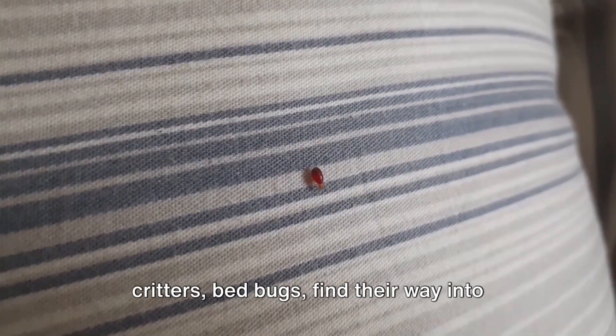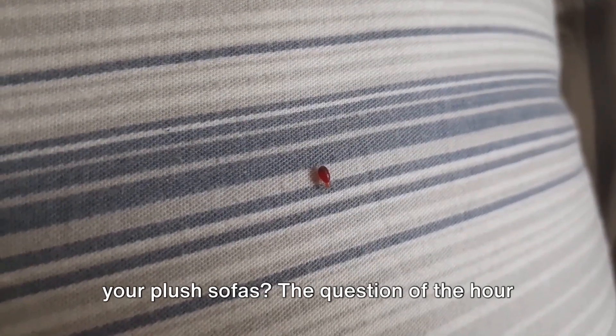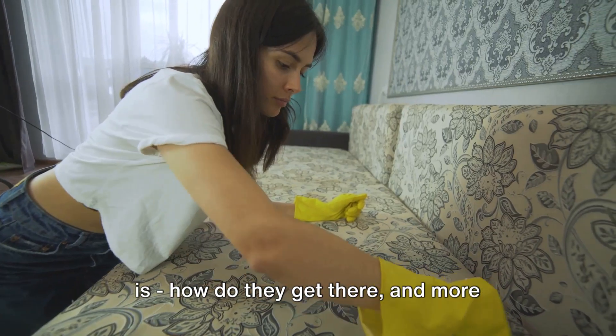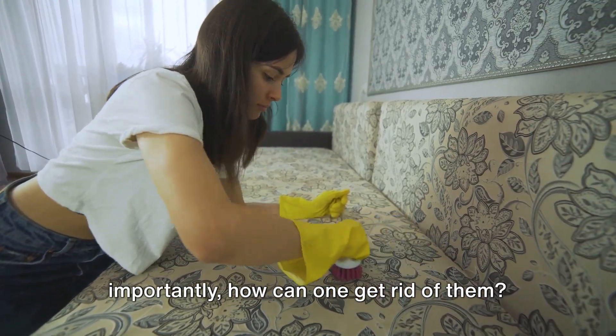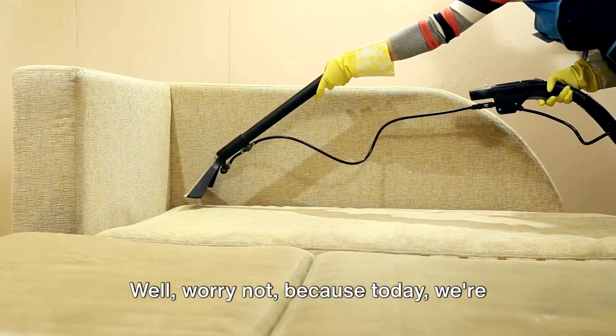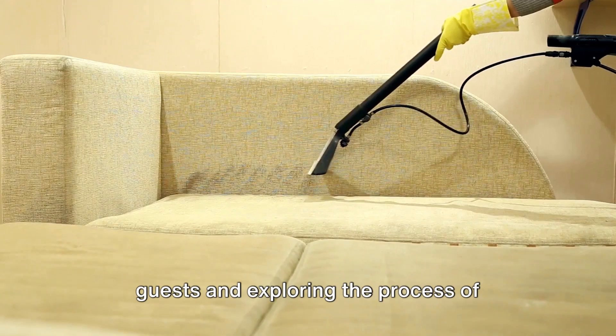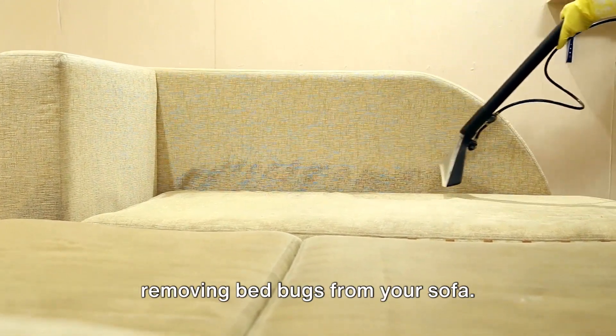Ever wondered how these pesky little critters, bedbugs, find their way into your plush sofas? The question of the hour is, how do they get there? And more importantly, how can one get rid of them? Well, worry not, because today we're diving into the world of these unwelcome guests and exploring the process of removing bedbugs from your sofa.